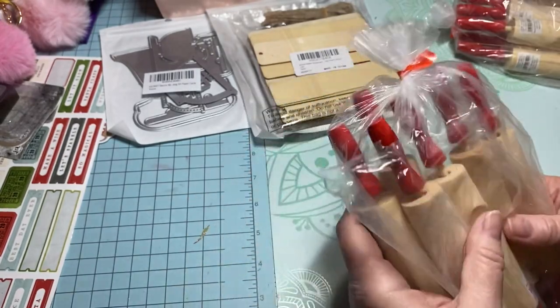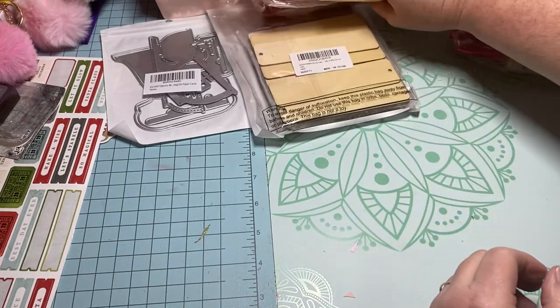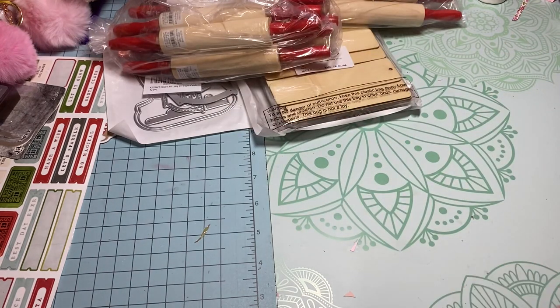I did order two packs — there's six in each one — because I think they're just super darling. I wasn't going to put too many on my craft display, but I think I'm going to add a few more. I'll at least do six, and if I have to save the other ones I will. Then I went to Target at my lunch break.